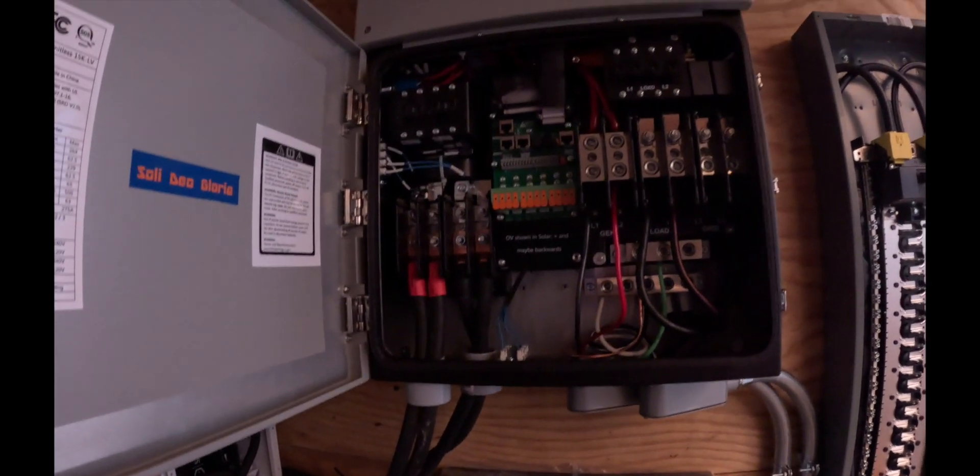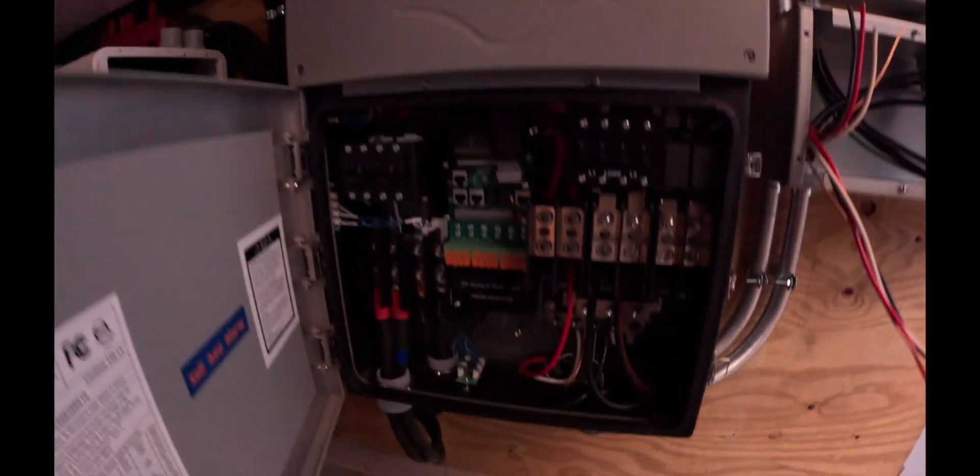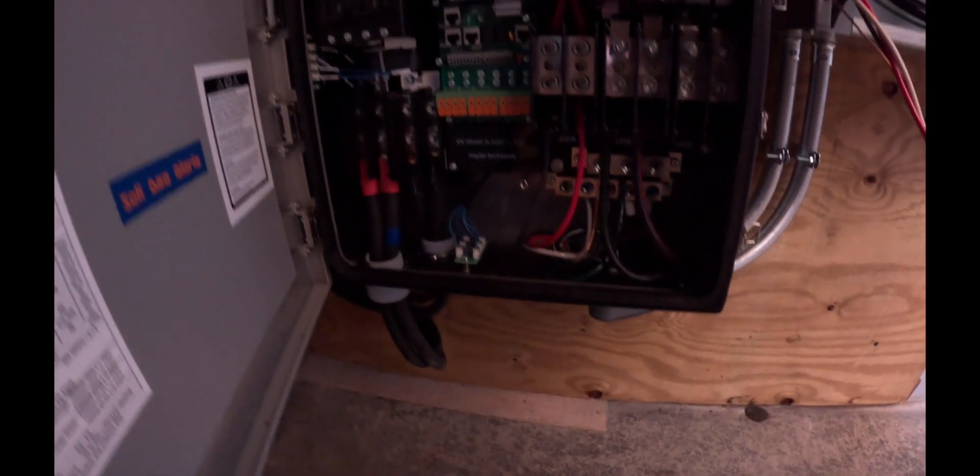There are a few more wires in the inverter box. That was inverter one; this is inverter two. More stuff in the battery boxes — not much but a little bit. On the other side it's dark, but there are batteries in there and there are wires. He has the batteries in all the boxes now and they're mostly wired up.